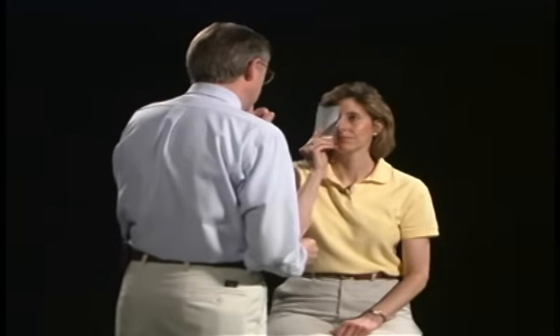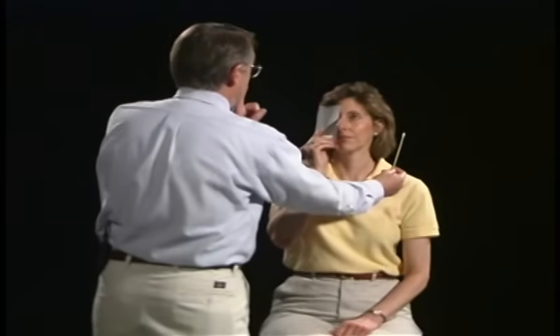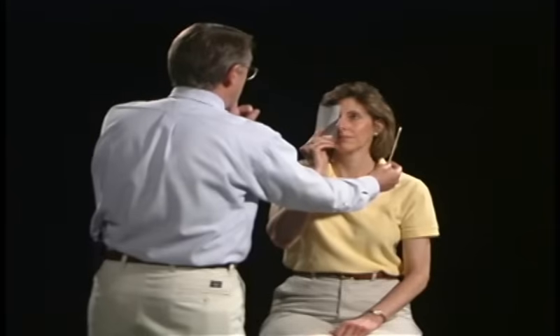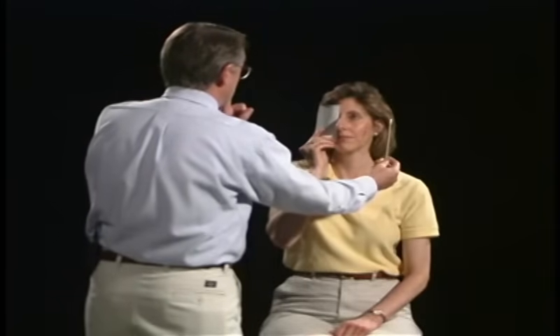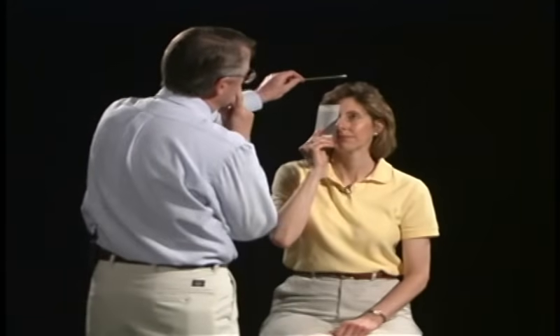Another way to screen visual fields is to have you look at my nose. I'm going to start with the cotton applicator outside of your field of vision. As soon as you catch it through your side vision, say 'now' — but keep watching my nose. As soon as you see it, say now. Now. Now. Good. Now. Now. Now. Very good.